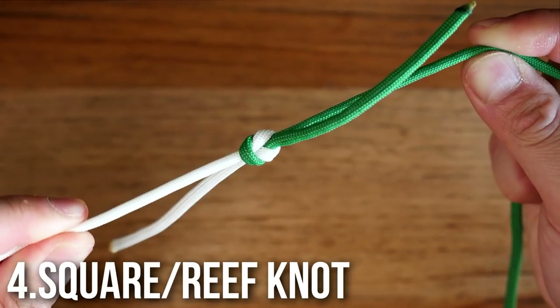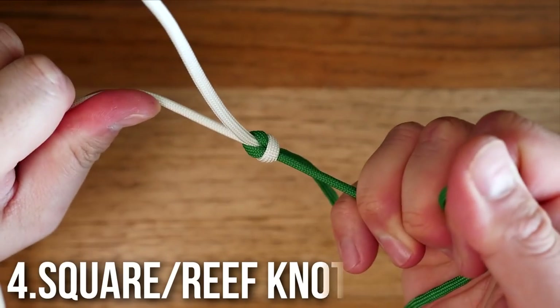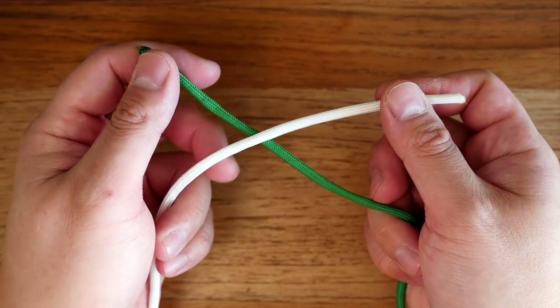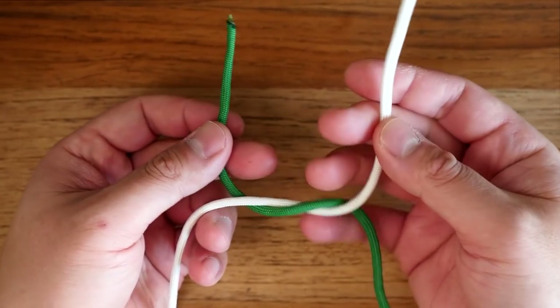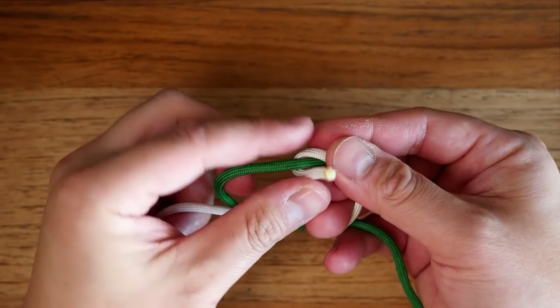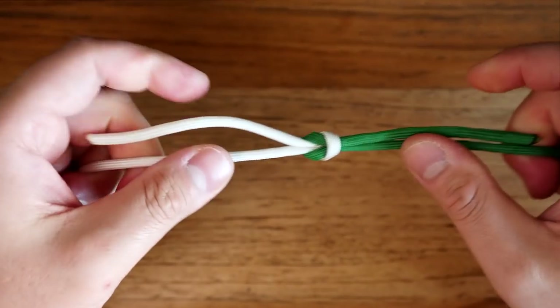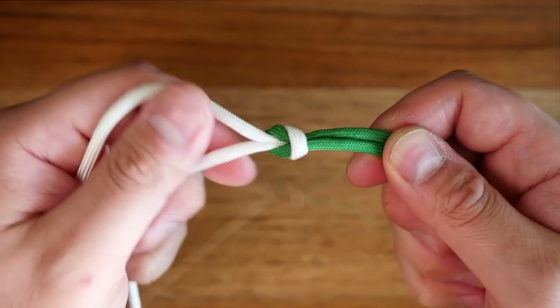Number four: the square knot, also known as the reef knot. This is a great knot for joining two lengths of rope. I've got my two cords that I need to join. I'm going to pass the white over top of the green and tie an overhand knot. Then I'm going to tie another overhand knot keeping the white on top of the green. So whichever cord you use, make sure you tie the overhand knot twice with that same cord on top. When you cinch it up, you will have the square knot or reef knot.